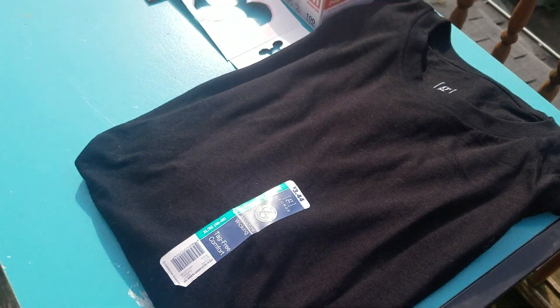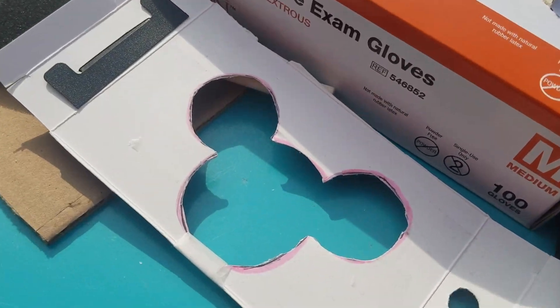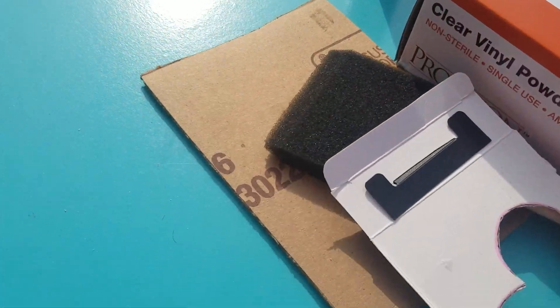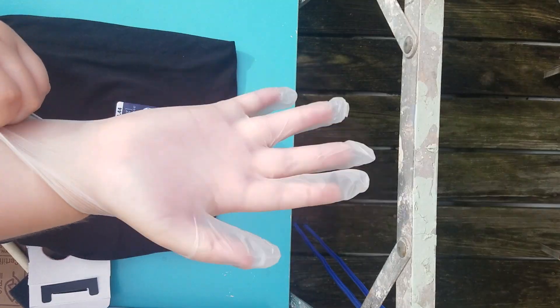Time for the shirt. So I'm just using a plain black shirt — really cheap. There's the template. You're going to need some vinyl gloves, a little spray bottle with bleach, and a piece of cardboard. So get your doggo and get those gloves on — it's time to start crafting.